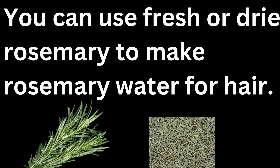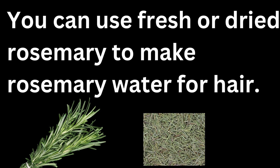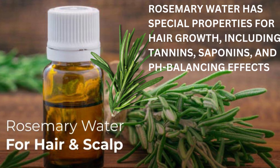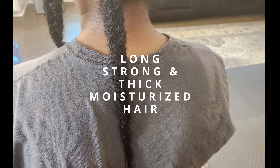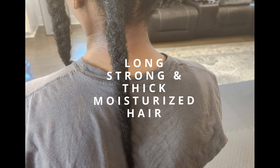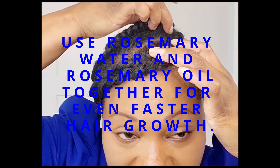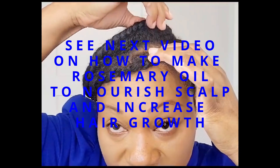This rosemary water was made from rosemary from my garden. I'm going to take you outside so you can see how easy it is to grow rosemary in your garden, and also its amazing benefits for hair — it strengthens the hair and allows it to grow rapidly. There's also one secret ingredient I include in my rosemary water. I've been using this since I braided my hair and look at the rapid growth — approximately two and a half inches of growth in just a few weeks.